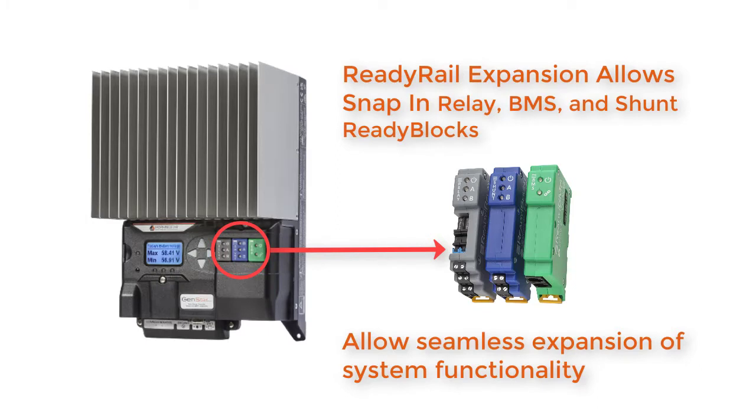without the hassle of extra wiring, protocol addressing, or trying to integrate clunky third-party solutions. Now I'll pass you over to Brad so he can cover these exciting features in more detail.